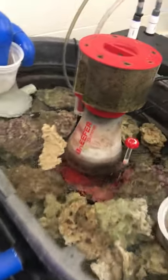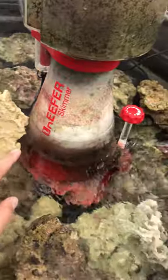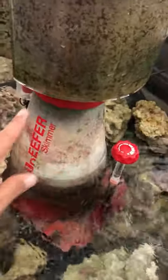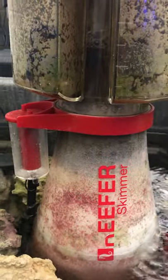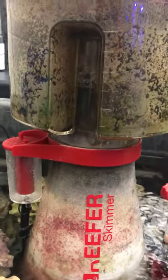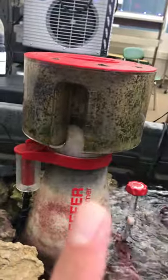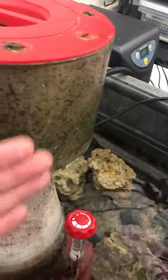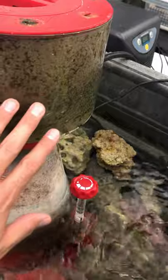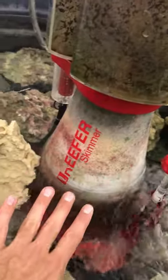This big device in the middle is our Reef Octopus protein skimmer — although the R seems to have broken off. What you're looking at right now are bubbles that are getting more and more yucky as they get higher in the skimmer. You actually adjust the bubble levels here — if I twist this knob, that will make the bubble level go up and change the organic waste that gets built up.